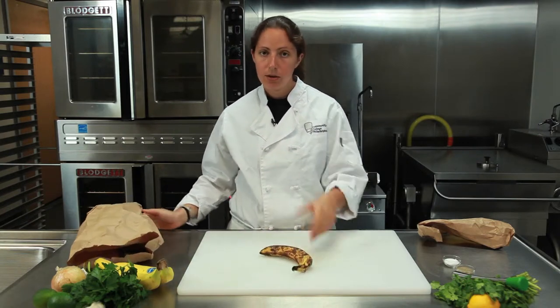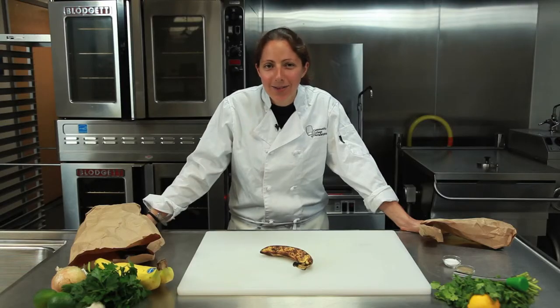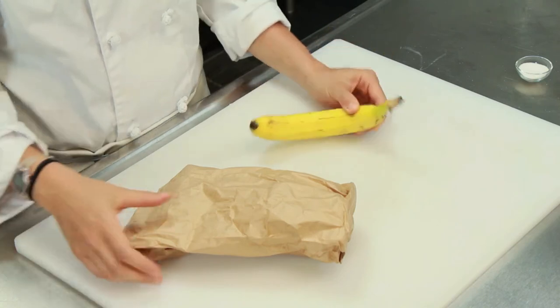Just like that, right in a paper bag, and it solves all your banana ripening problems. Again, I'm Chef Laura Hahn, chef and blogger for Guilt-Free Foodie, here today at the Community College of Philadelphia. And that's how you ripen a banana in a bag.